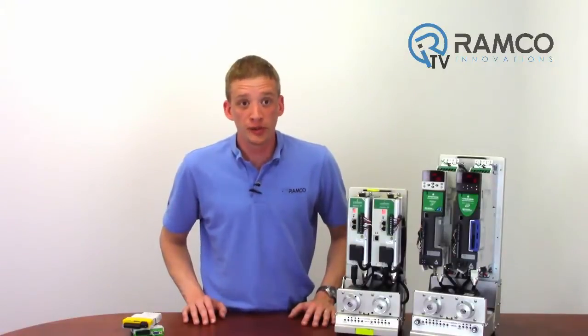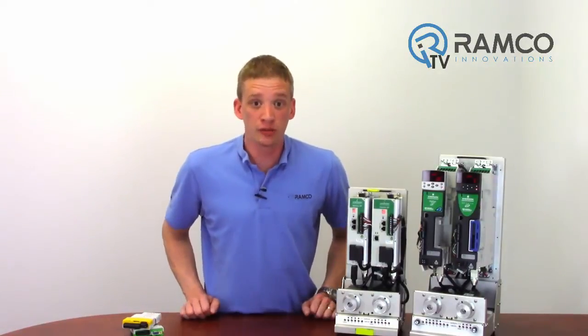The Emerson family of servo drives are easy to program with the help of the intuitive software. They are actually the easiest drives I have ever programmed. Part 2 will take a look at Power Tools Pro, the programming software from Emerson. Today we'll take a look at the features of the hardware.